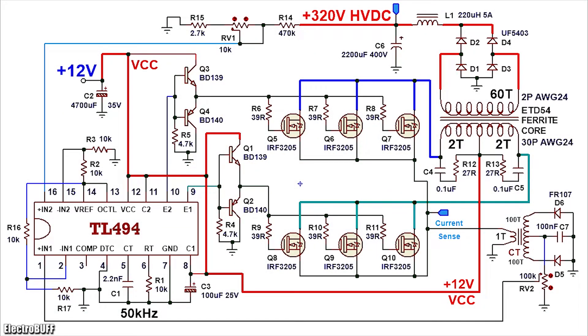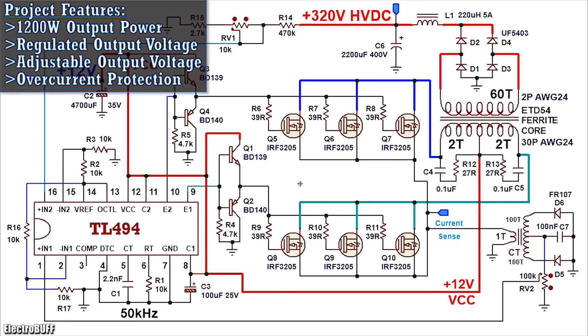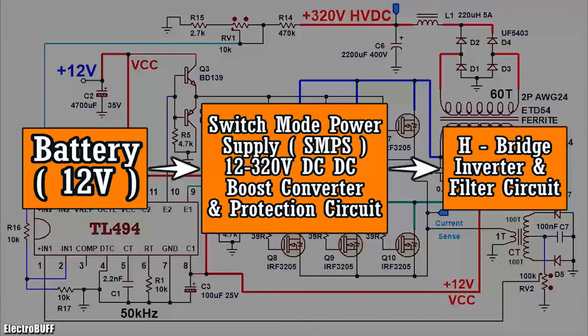Hi! In this video, I'll show you the working behind a 1200W switch mode power supply for the input section of a power inverter. The circuit takes in low voltage DC of about 12V and gives out a regulated high voltage DC of up to 320V. This is then fed to an H-bridge inverter which switches this high voltage DC back and forth to give a modified sine wave AC or a pure sine wave AC depending on the driver section. This video focuses on the input DC to DC converter.